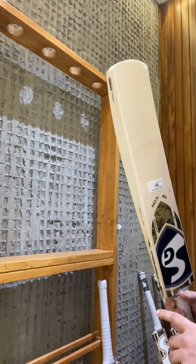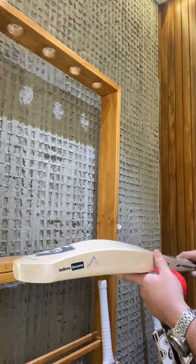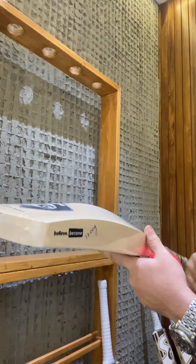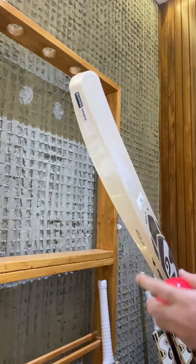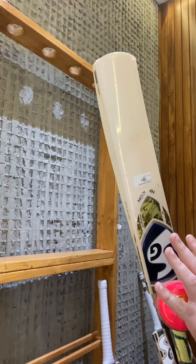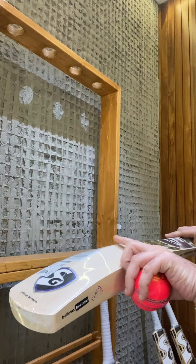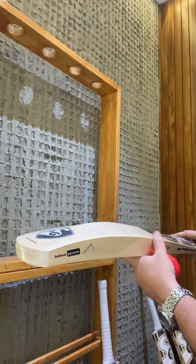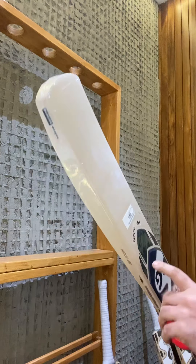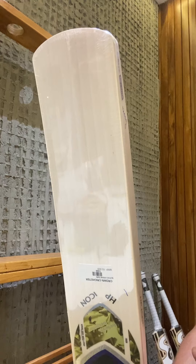We've already got about 10 to 15 bats in and we have more coming in during the coming week. We have listed these out on our website, so in case you are interested you can definitely buy yours from there. To sum up the Icon series: absolute player profiles, thick 40mm edges, no concaving, good spine, exact same profile as what Pandya or KL Rahul use — and priced much lower at 15,000 rupees with absolutely acceptable-looking grains on these bats.